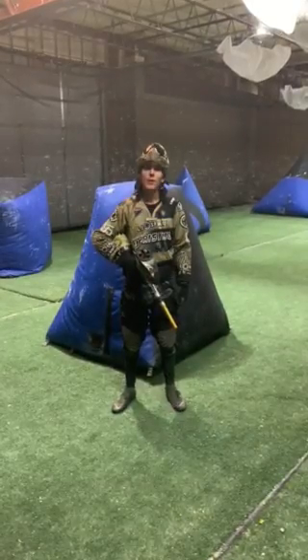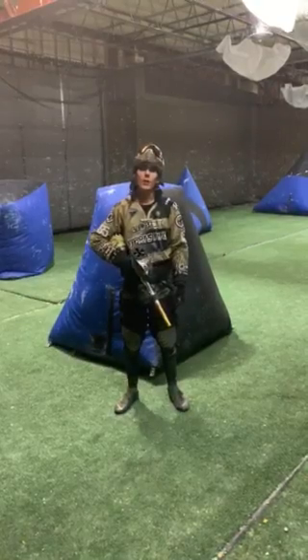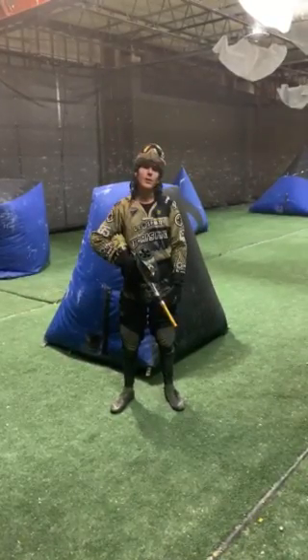Hey guys, James Creek here from Seattle Uprising, out here at the American Paintball Coliseum's Colorado Springs location. Going to be going over a couple things with you today.